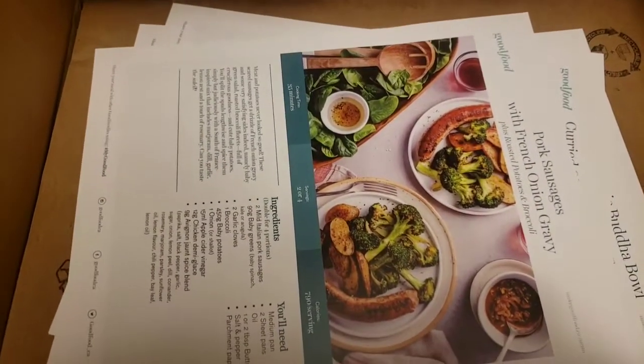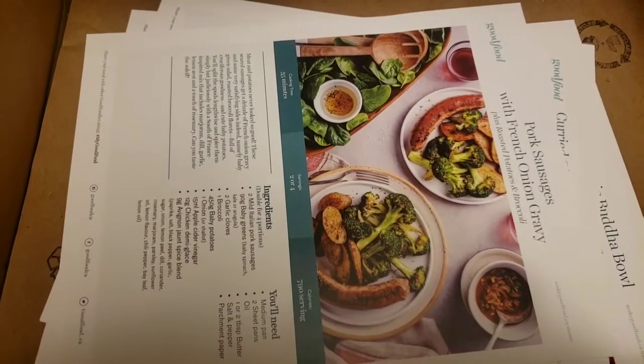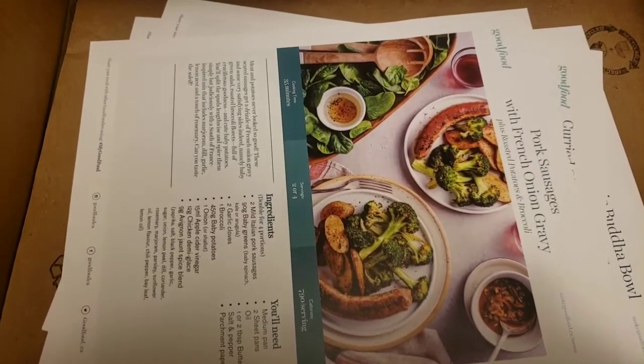Hey guys, so today it is Tuesday, March 10, 2020, and it is another edition of Meal Subscription.